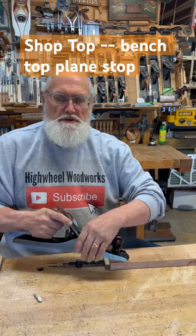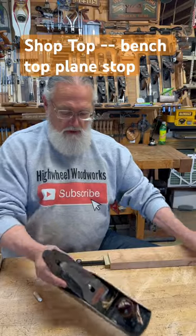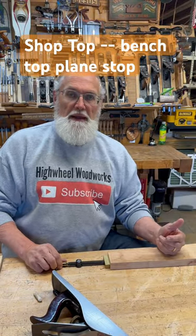Easiest solution to the problem of holding your material onto your bench — a bench dog and a bench dog vise works fantastic. Shop tip of the day.